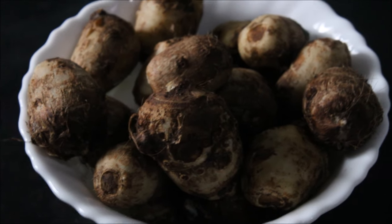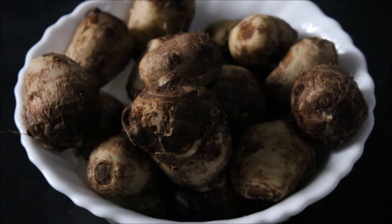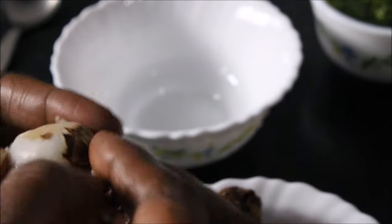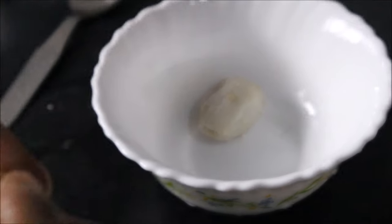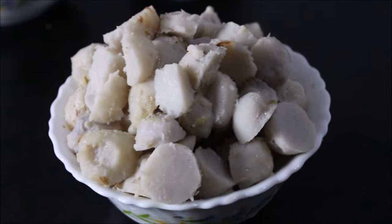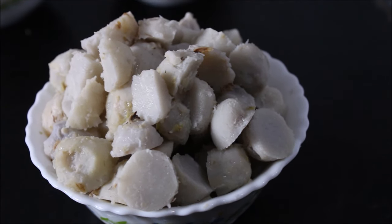Coming to the procedure, first we have to boil kolakesha in a cooker for 1 vessel. Once these are boiled, we have to remove the skin and cut it into pieces. Once the boiled kolakesha are cut into pieces, now we have to fry these.